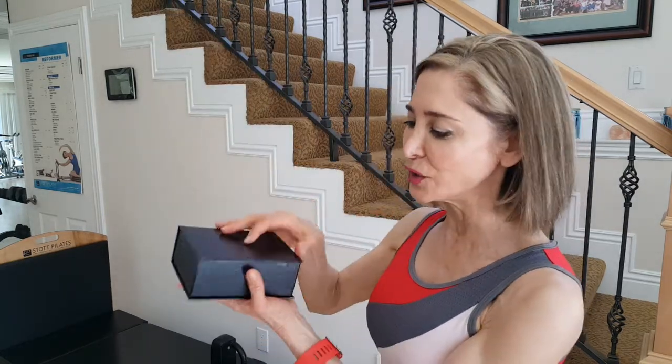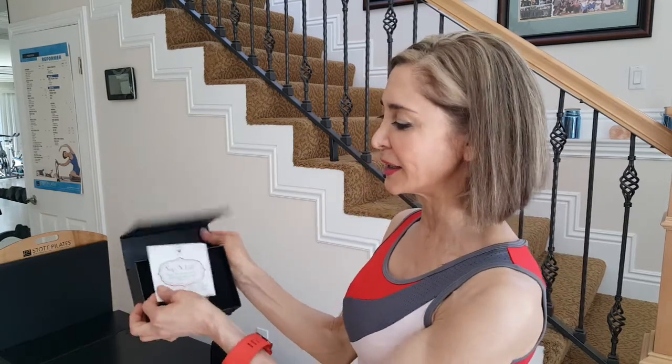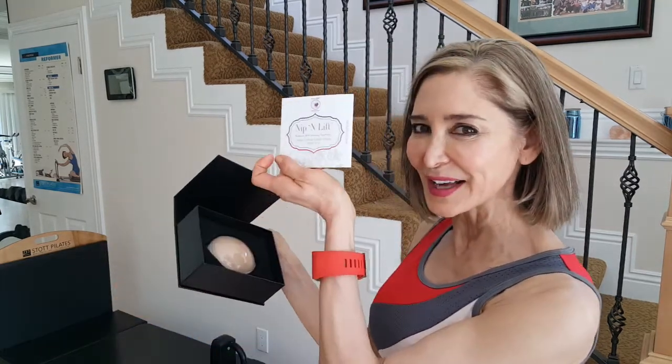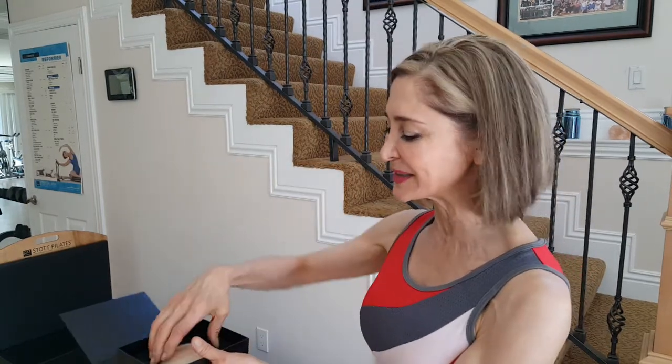So with that said, I came out with my nip and lift. I love this stuff. Let me show you what it's all about. It's on Amazon now and you can order it. And basically you get a pamphlet with it that tells you all about it, the do's and don'ts,